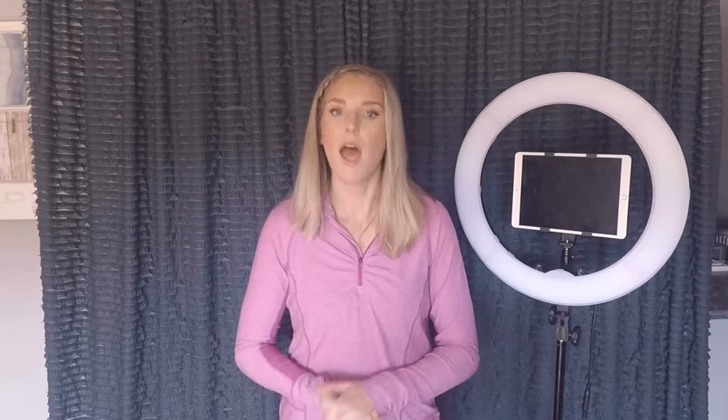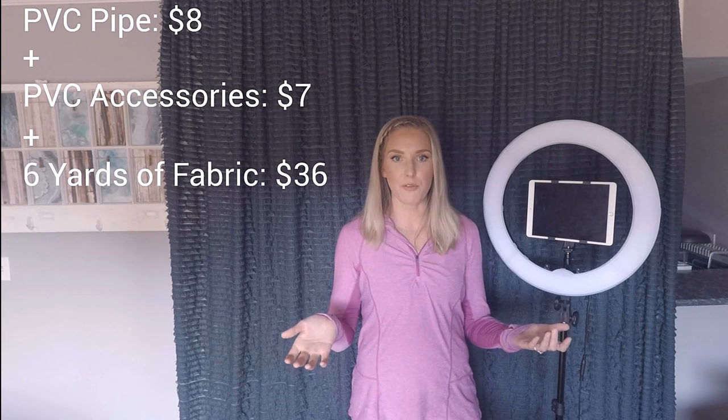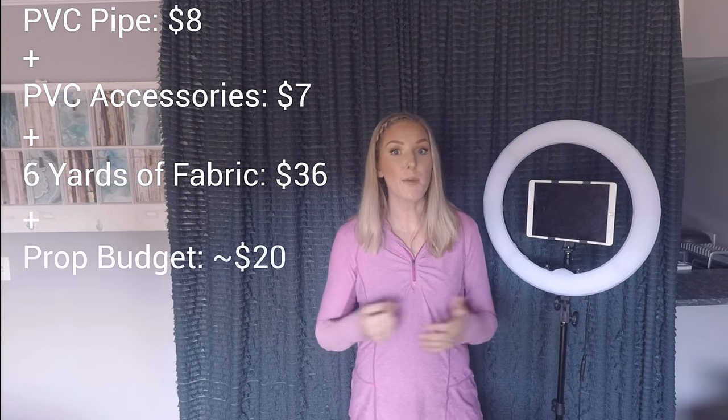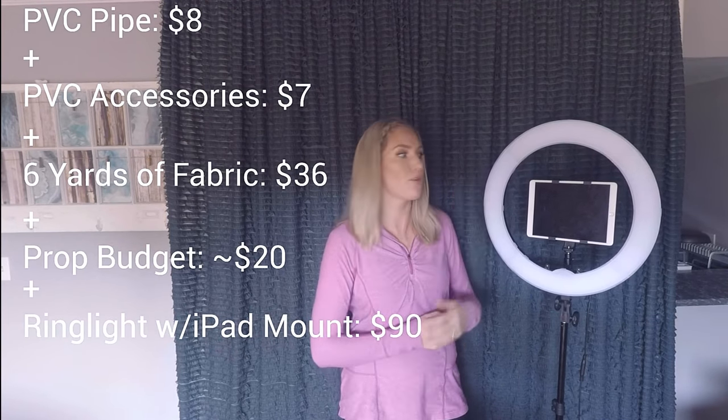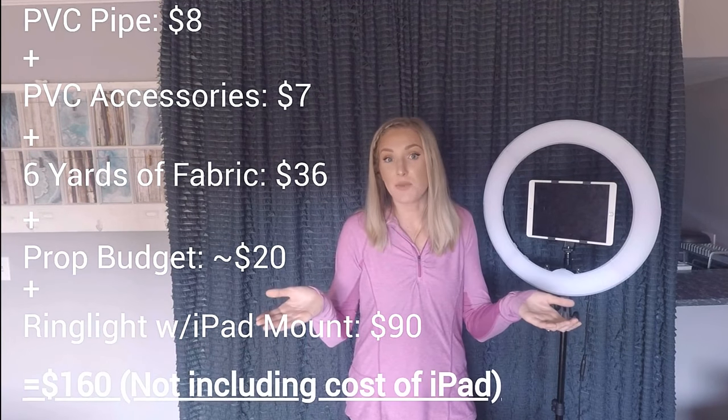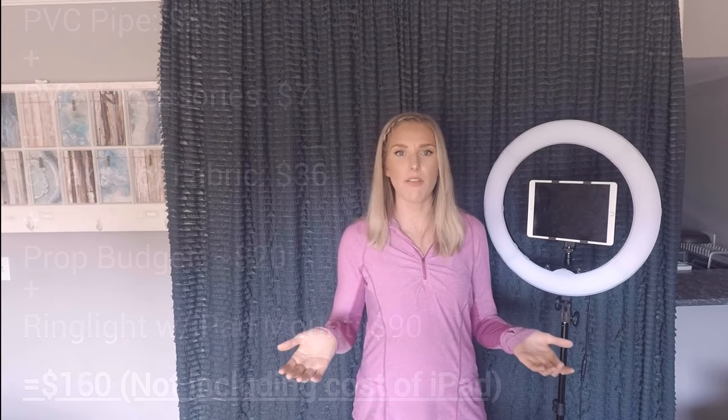At the end of the day this app gives you a ton of customizable features that a traditional photo booth rental would not. Let's tally up the cost — I'll display all the materials on screen. To recap: we purchased PVC pipe and attachments, fabric for the backdrop, photo booth props, a tripod and ring light setup with iPad mounting accessories, and of course the iPad itself. The pricing of all this is really reasonable compared to hiring a photo booth for any event.